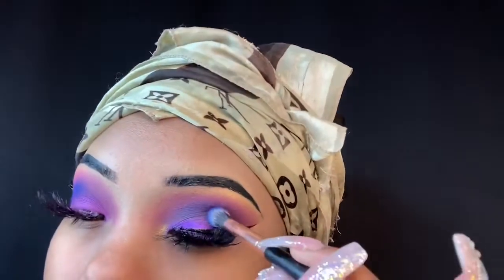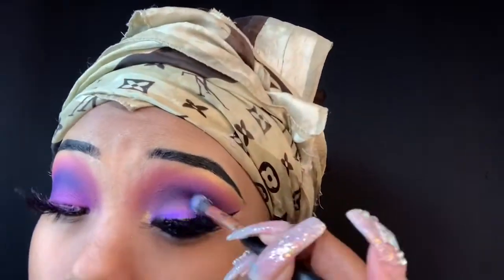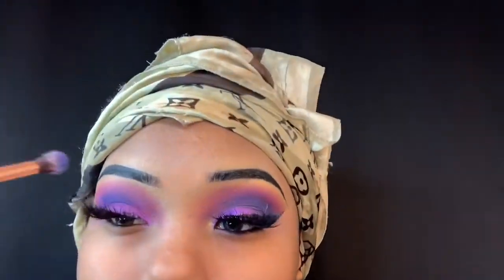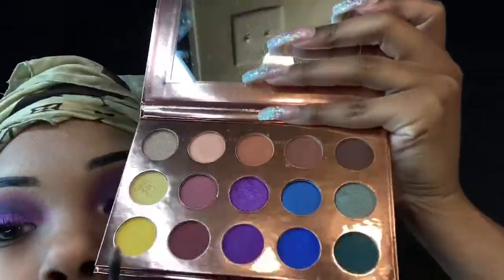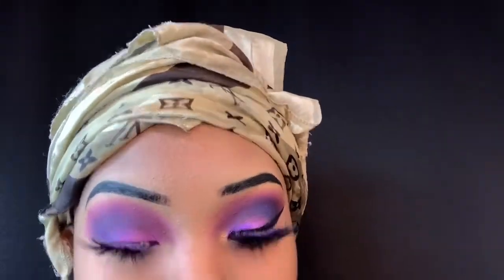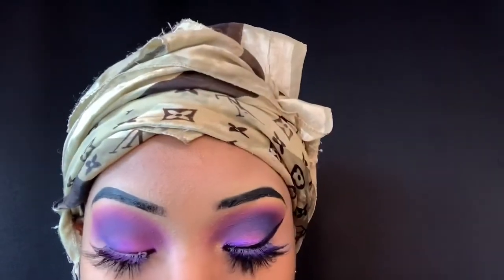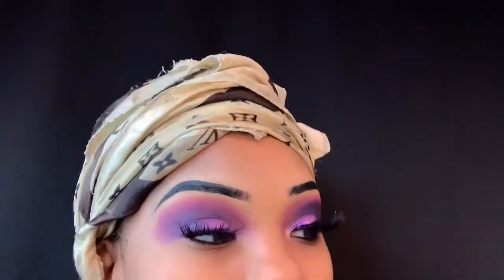I'm thinking about going live on Instagram. Instagram usually sees the makeup look first — I literally post pictures there first and then post the video. Go follow my Instagram: Queen K Hollywood Beauty, that's my beauty page. My main page is deactivated right now while I focus on growing the beauty page. I think these colors are bomb, though I had a little trouble blending — you can kind of see it on the other eye. It might be the purple or the blue.